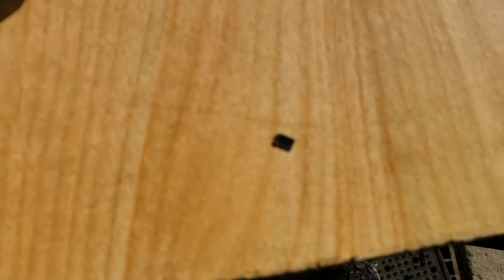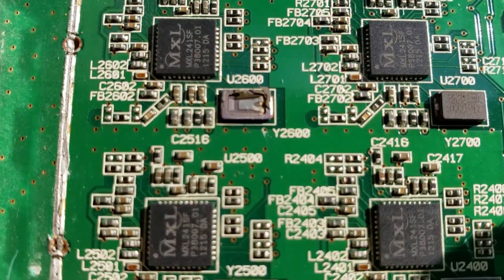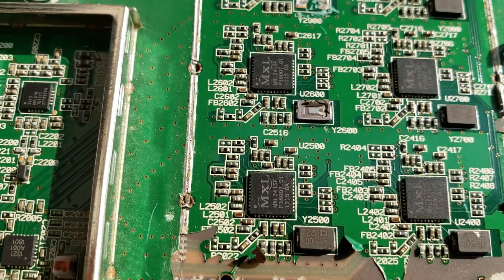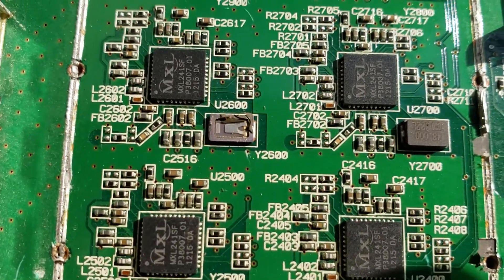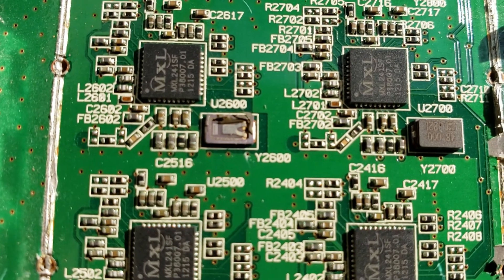We'll just take off the top for now. So that's the top of it, and as you can see there's your little oscillator. What's cool about that — what I just learned from that other video — is it's a tuning fork.